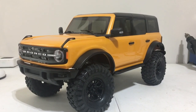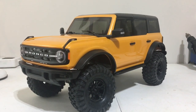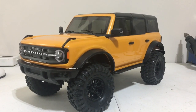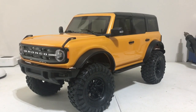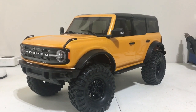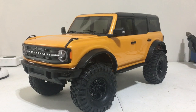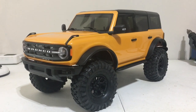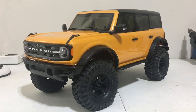Hey guys, Keith again with Bulletproof RC. This is my Traxxas TRX-4 Bronco 2021. I'm a huge fan of Broncos — if you follow the channel, you know that already. I had a previous TRX-4 Bronco that I'd put a 73 Bronco body on and enjoyed that rig quite a bit. Put it through its paces.